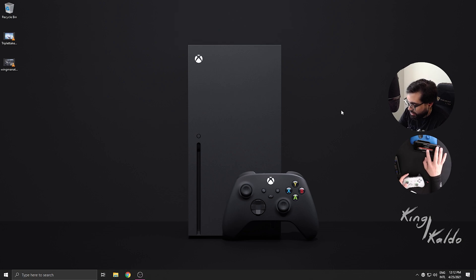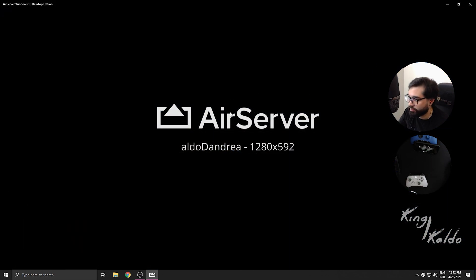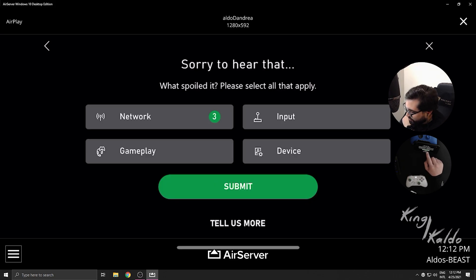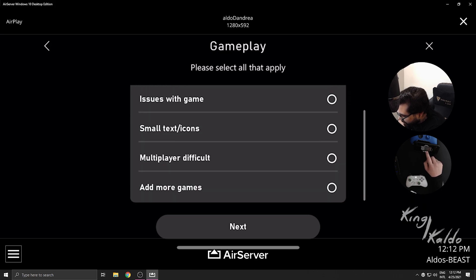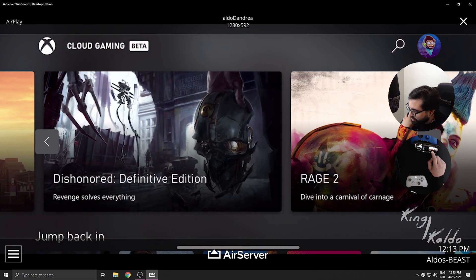Let me just put another game. Oh, they're asking - take a look, this is important. They're asking for my input on what spoiled it: the network, game lag, sudden freeze, control input lag, and audio. There was an audio issue - choppy audio. See, they have it, they know. I think this is a beta, right? This is what we expect from a beta.